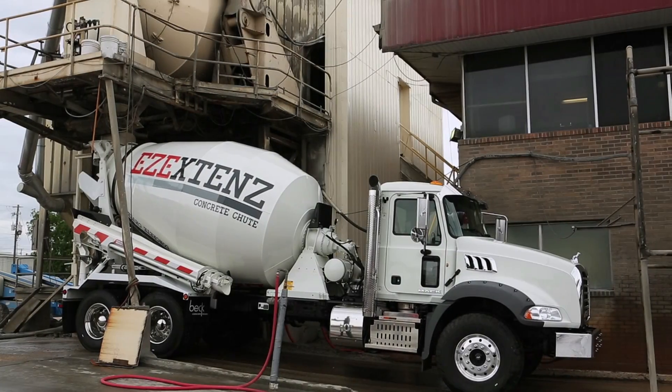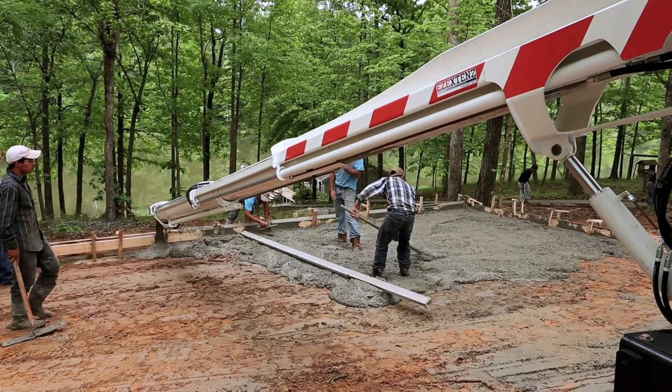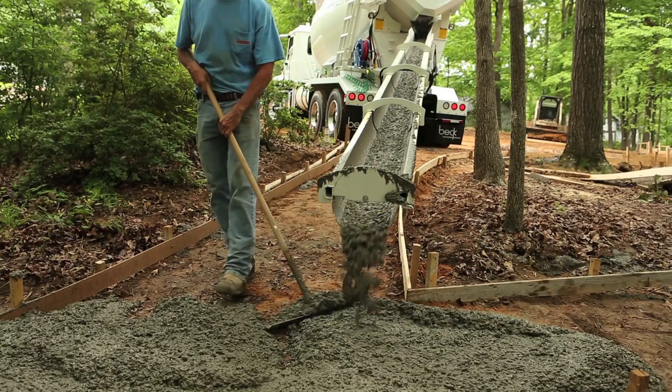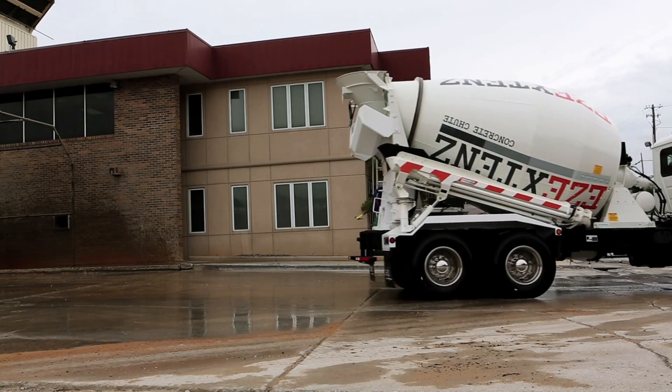EZ-Extends can be installed in all standard models of ready-mix trucks. With over 30 feet of innovative chute technology, every job is a whole lot easier. One innovation at a time, we're just trying to help you build a little bit better.